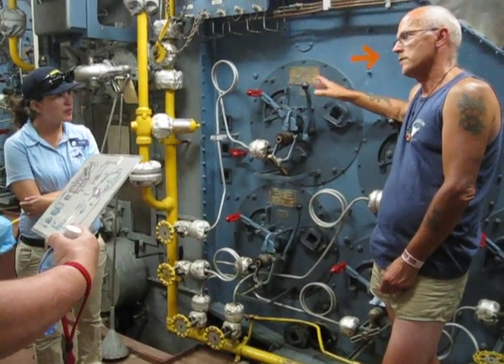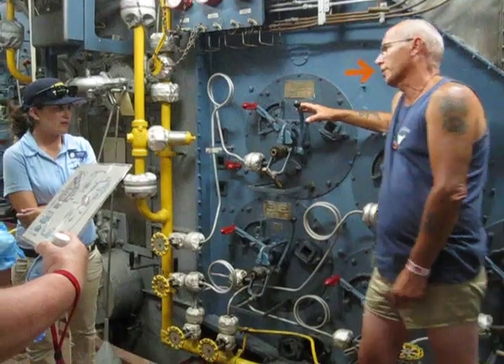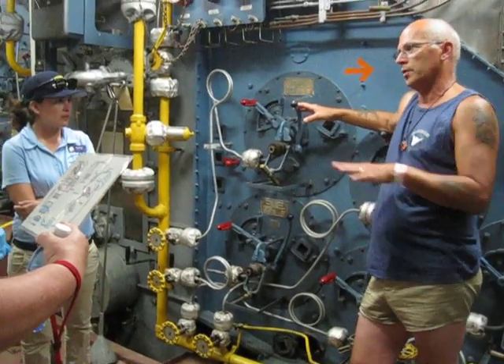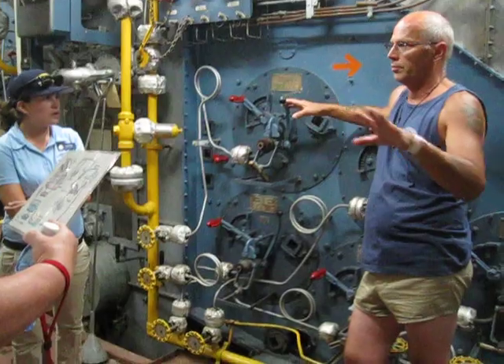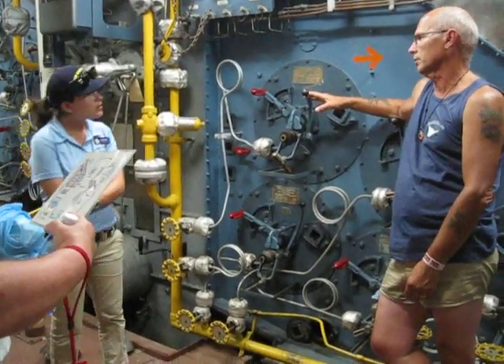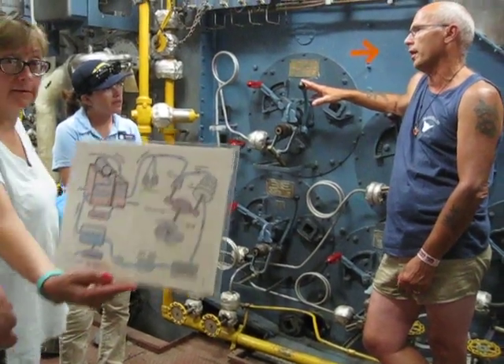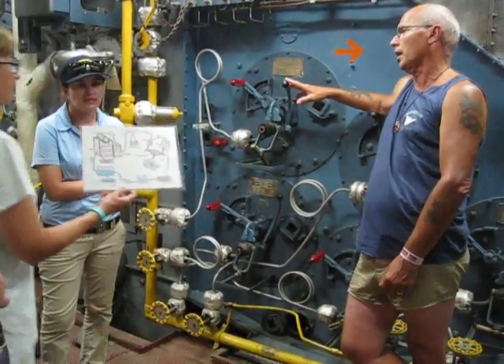So on average, how often was that cleaning? Not very often, because they were pretty good about shifting the boilers around to keep you from getting up to that 600-hour level. You rarely did it underway. If you had to do it underway, it was really a hot, nasty job.